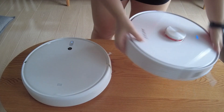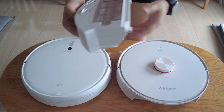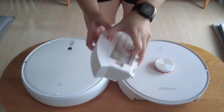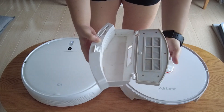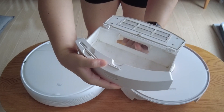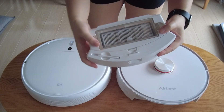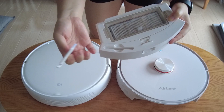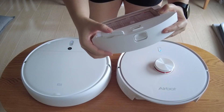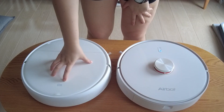As for AirBot, the dust compartment is actually here in a drawer. You press this little knob to take it out. There's actually a flap here to prevent the dust from coming out — a good design. I also like that AirBot has a dedicated slot for the cleaning brush inside the dust compartment, so you slot it in here and you won't actually lose it.